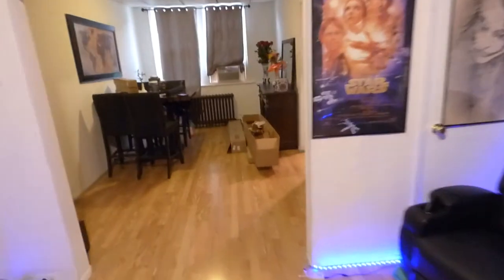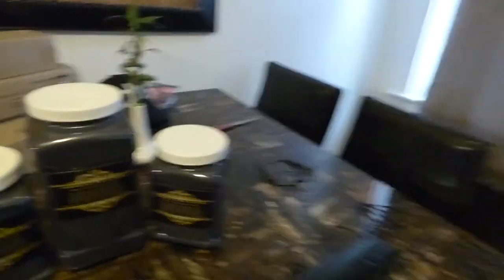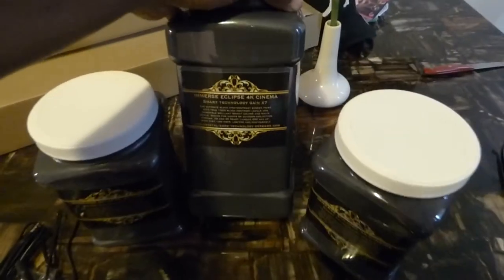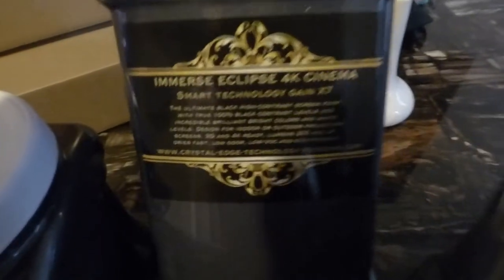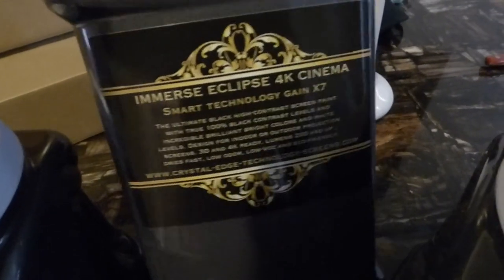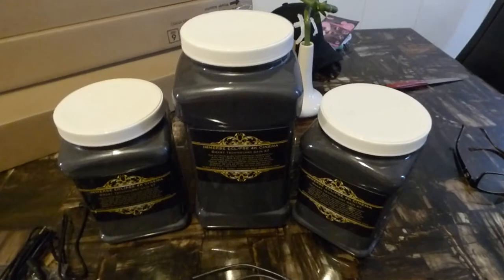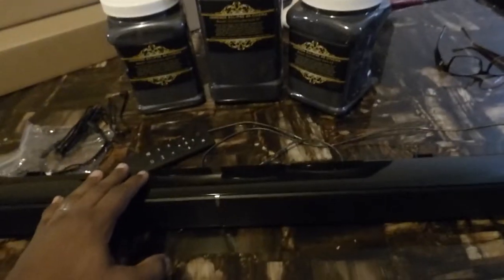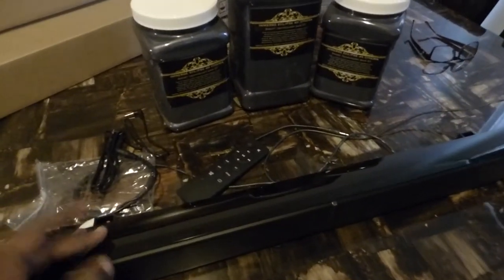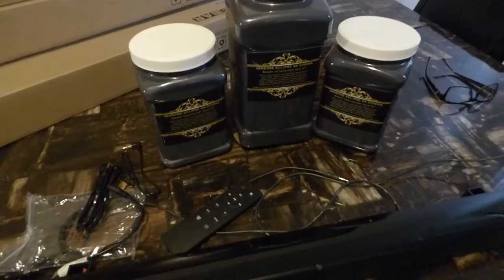We're going to go back to the living room. I cannot wait to start shipping these out. These are the new containers and the new labels — I'm going with something really high-tech, very professional with a nice glossy look. That's what our screen paint is. We've got tons of videos to back up what our technology can do. The new Super Bowl and sports packages are going to be fantastic for sports fans out there.